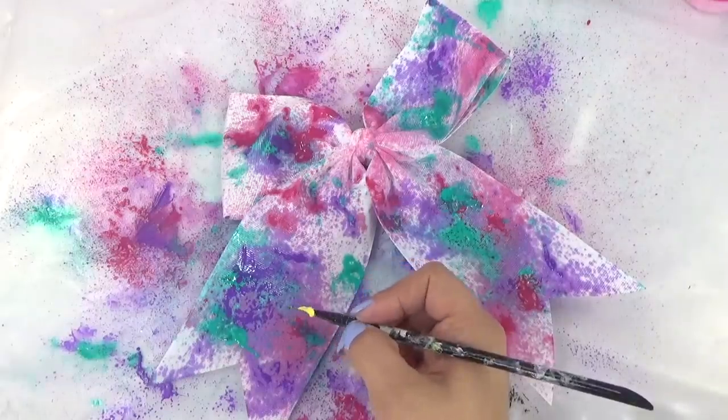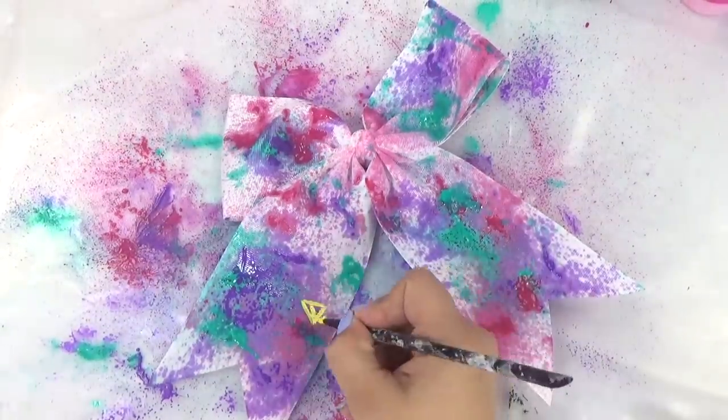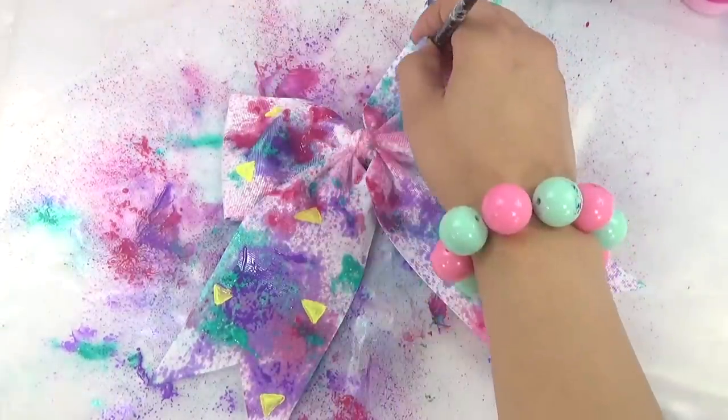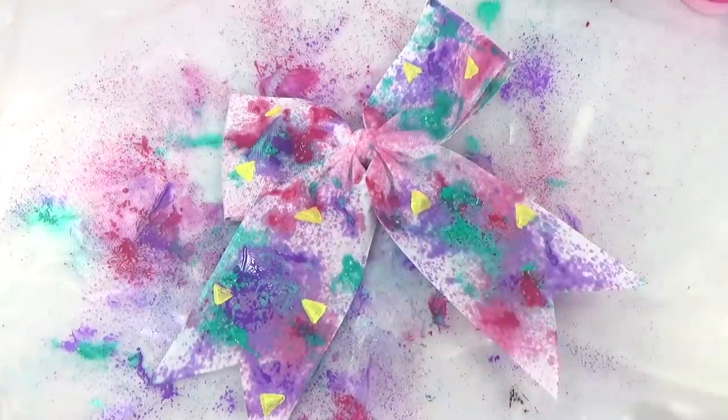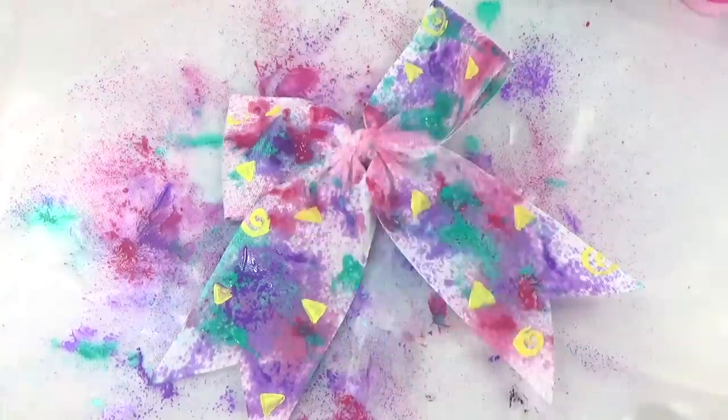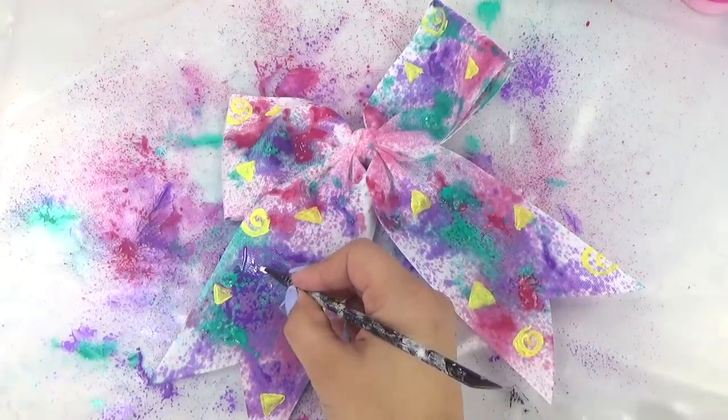Now let's add some yellow triangles, and maybe we could put some LOL signs on here.